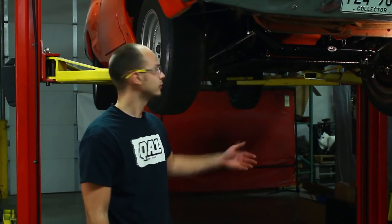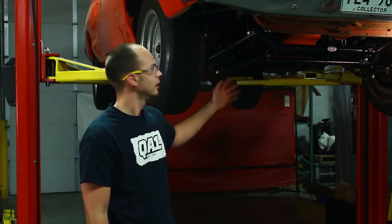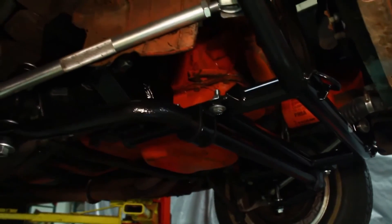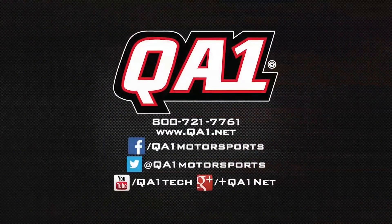Now we've got our K-member installed, we've got the control arms put back on, strut rods, shocks hooked up. Basically all we've got to do now is get the car aligned and it's ready to drive. For more information, check us out at QA1.net or visit us on Facebook.